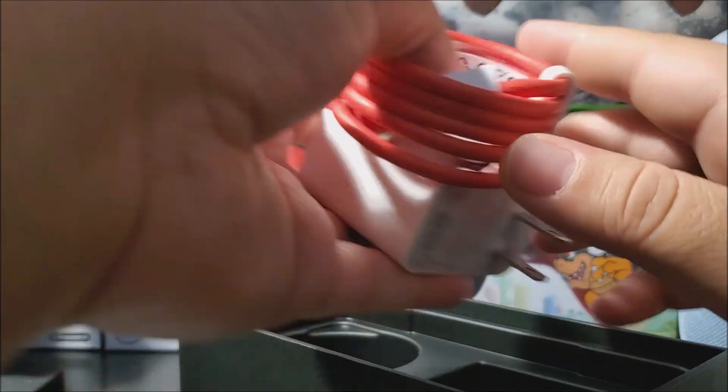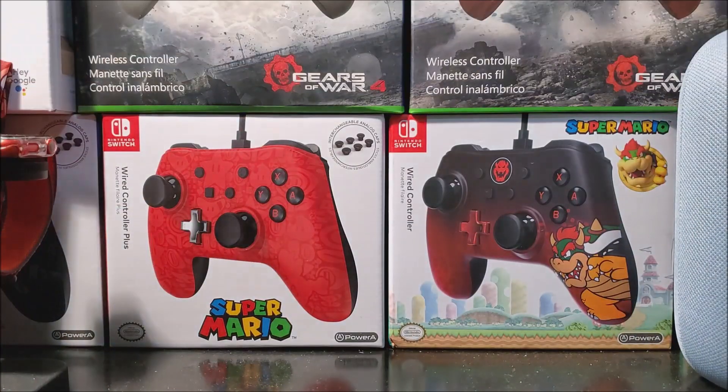So that's basically everything that comes in the box. Now let's go ahead and remove the plastic from the device itself.